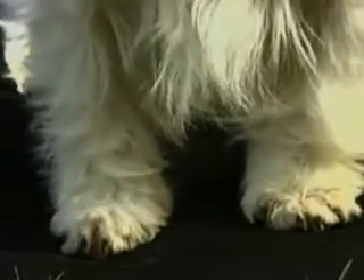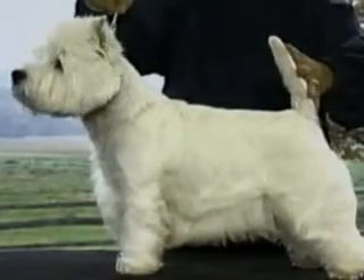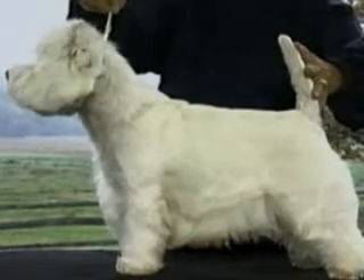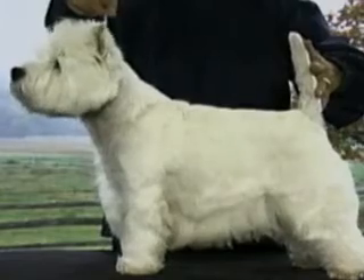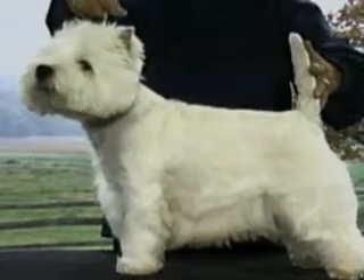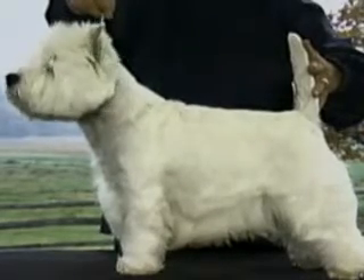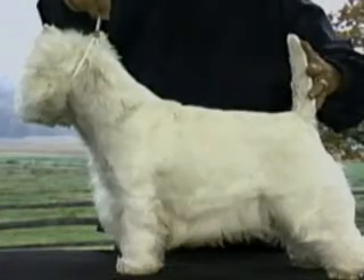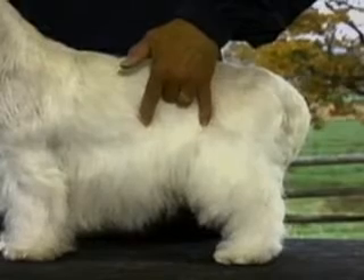The Westie's body is characterized by a flat, level top line. The body is compact and of good substance. Ribs are deep and well arched in the upper half, giving a heart-shaped appearance, extending at least to the elbows and presenting a flattish side appearance. The loin is short, broad, and strong.